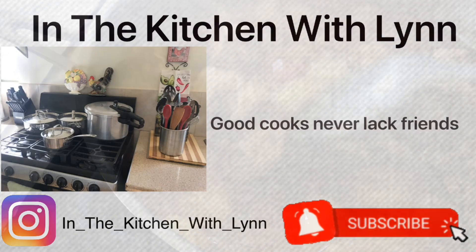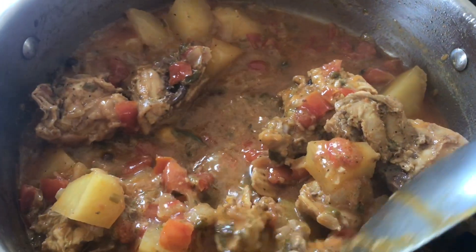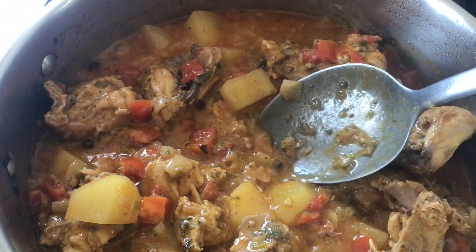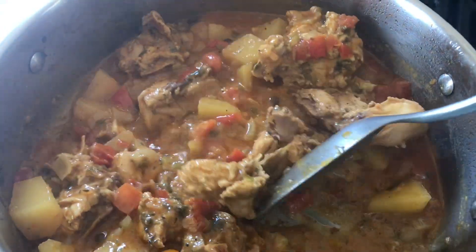Hello everyone, welcome back and you're in the kitchen. Thank you for coming. Today I'm going to be showing you how I make my chicken stew with potatoes and coconut milk. Kindly check the description box below.